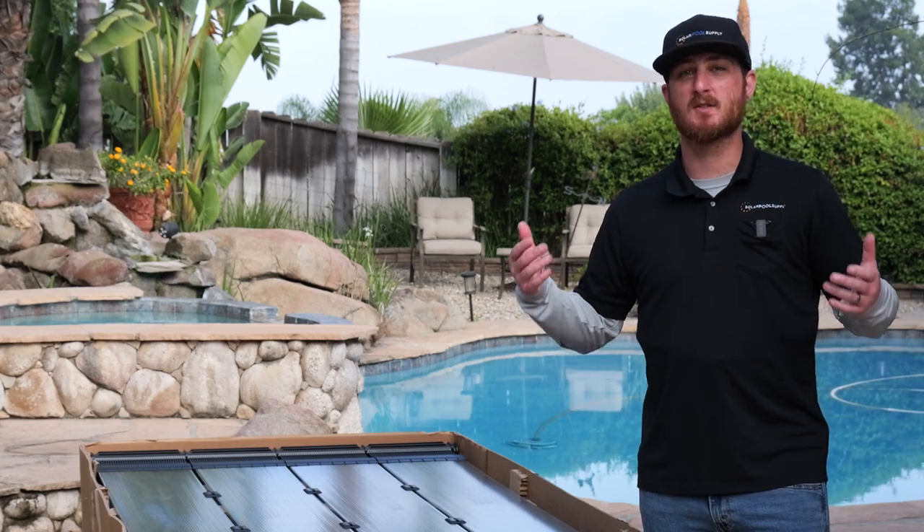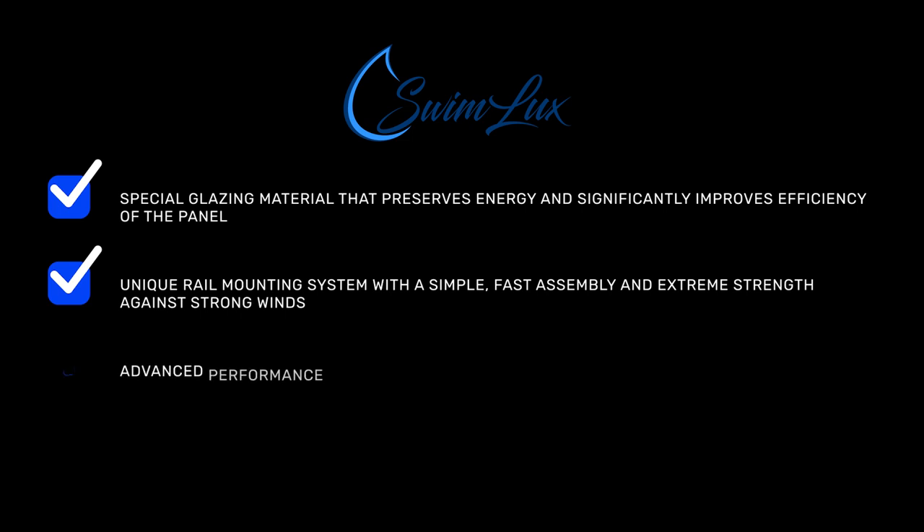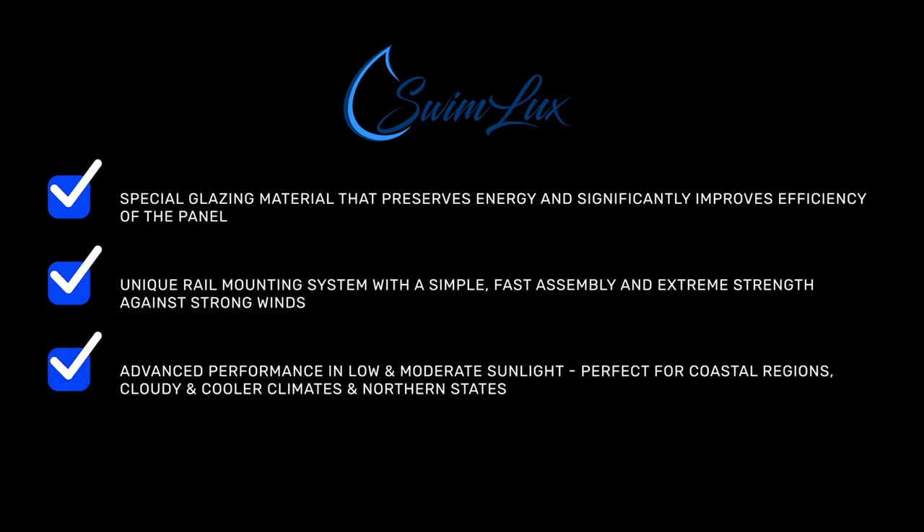So what makes Swimlux so special? It has special glazing material that preserves energy and significantly improves the efficiency of the panel. With its specially designed mounting rail system, it allows for a simple and fast assembly with extreme strength against strong winds. Advanced performance in low and moderate sunlight makes Swimlux ideal for coastal regions, cloudy and cooler climates, and northern states or anyone with limited roof space.